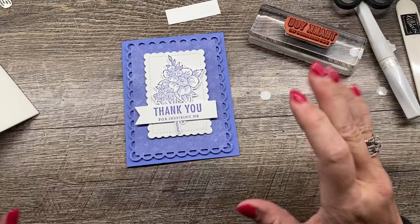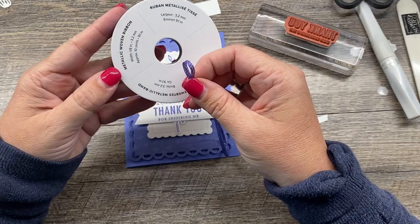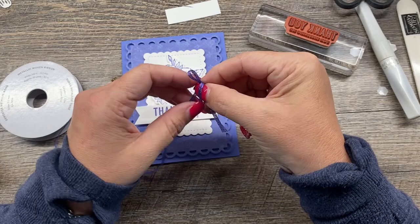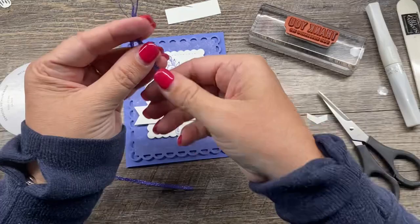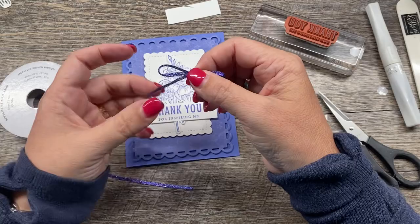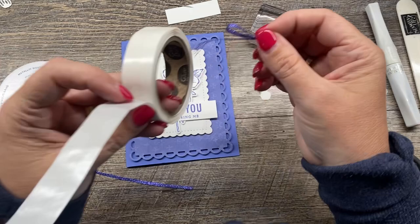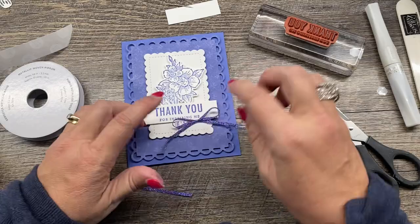I want to add a few extra touches to this card. I'm going to start by adding a little bit of ribbon — this is our metallic woven ribbon — with just a little bow. The ends ravel a bit so you can sort of 'flush' them — that is an official stamping term! If you like this video, I'd be so grateful if you give it a thumbs up and subscribe to my channel for more awesome videos, because that really helps me with YouTube.